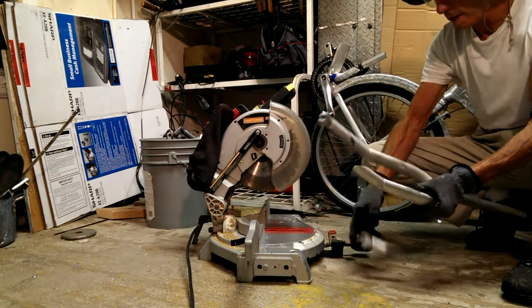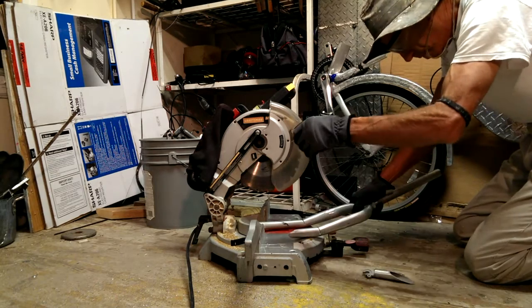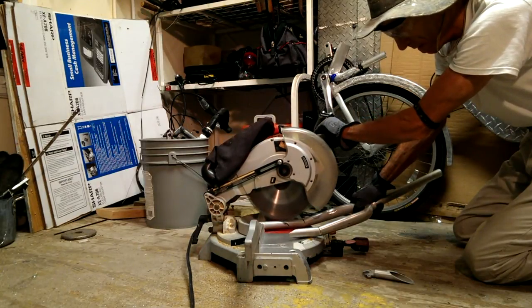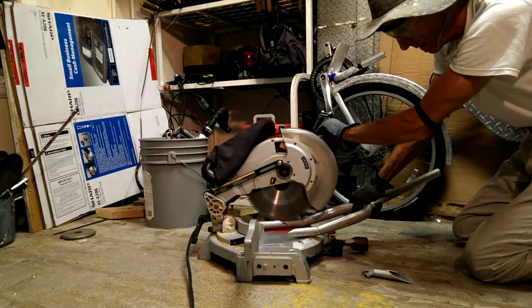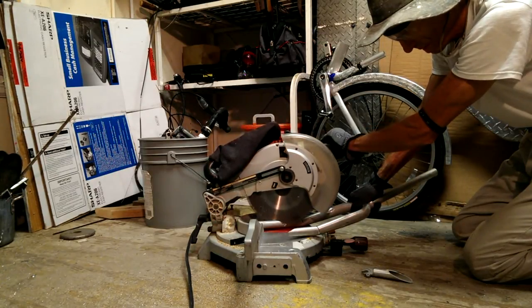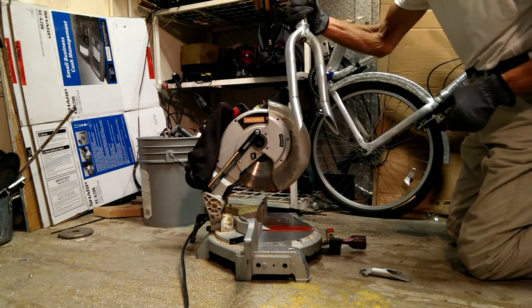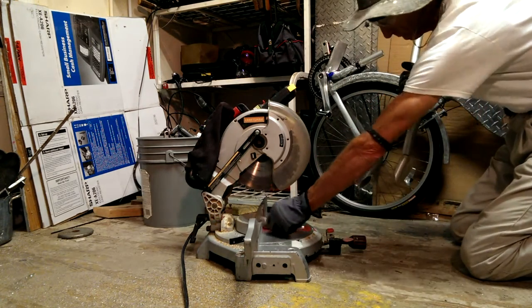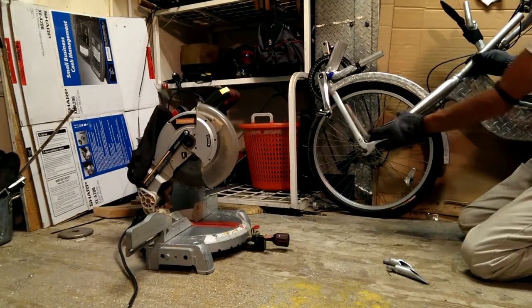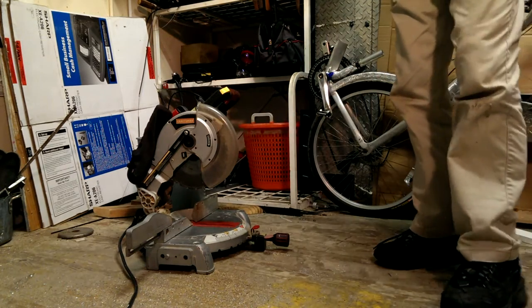Let's take some cuts — now the other side. Both sides are done, and on the new project I will get a little bit more trail.